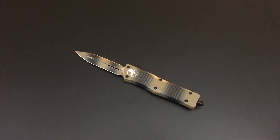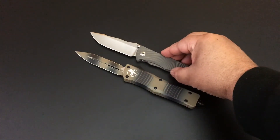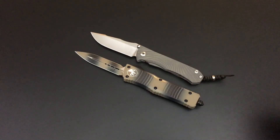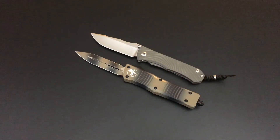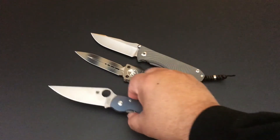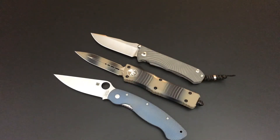I'll compare it to the Chris Reeve Umnumzaan to give you a feel for the size of it — it's a big knife. And of course the Spyderco Military — just big, hefty knives. But the Combat Troodon really handles well because it's a little thinner in shape.